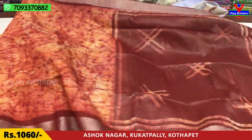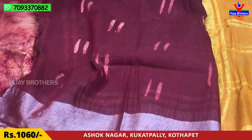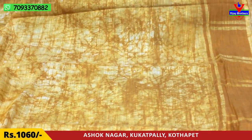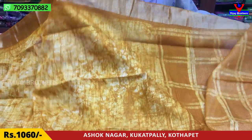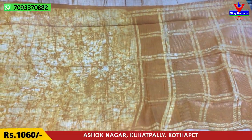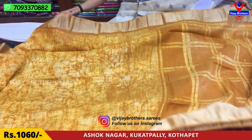This blouse has two lines in dark color. There are nice colors — lemon or mustard color. This is the first color and this is the style. This is the blouse and this is the overall look.